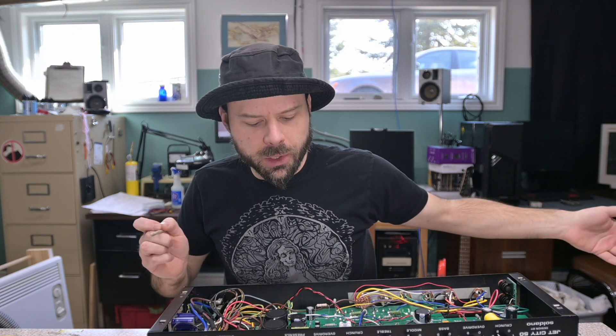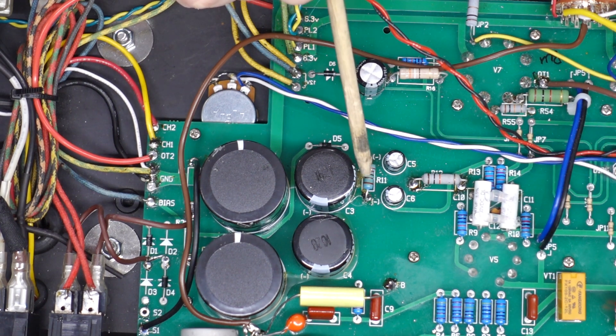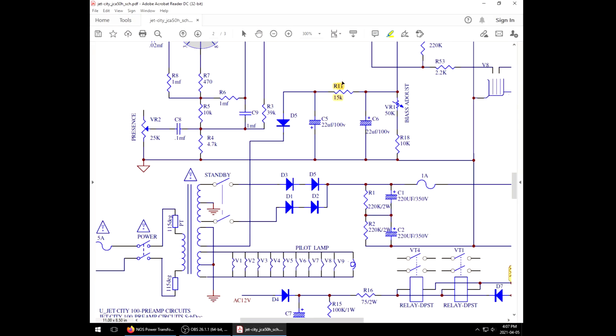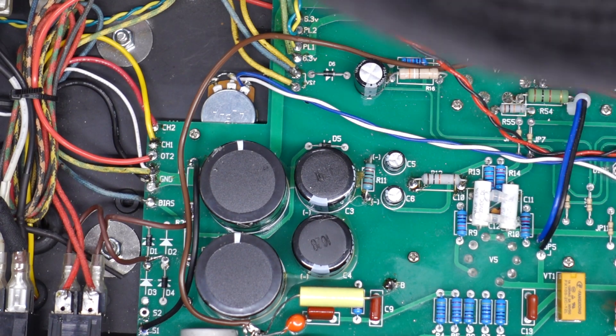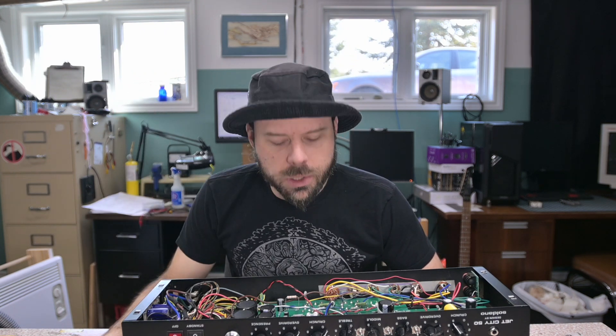But that only works if your bias supply gives you the range you need. When I put the WXTs back in they're running too hot — I didn't have enough negative voltage. So I went in and changed a resistor value, R11, one of the dropping resistors in the Jet City circuit. I replaced it with a 2.2K instead of a 15K. That increased my negative voltage and I was able to get the 6L6s into bias. But now when I put the 6CA7s back in they run too cool, and I don't have enough range. So we're going to build a voltage doubler circuit for the bias supply.